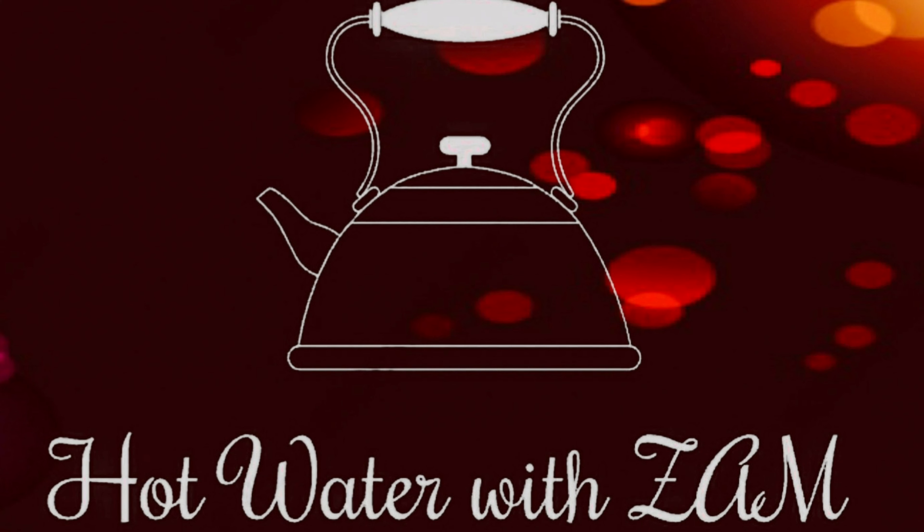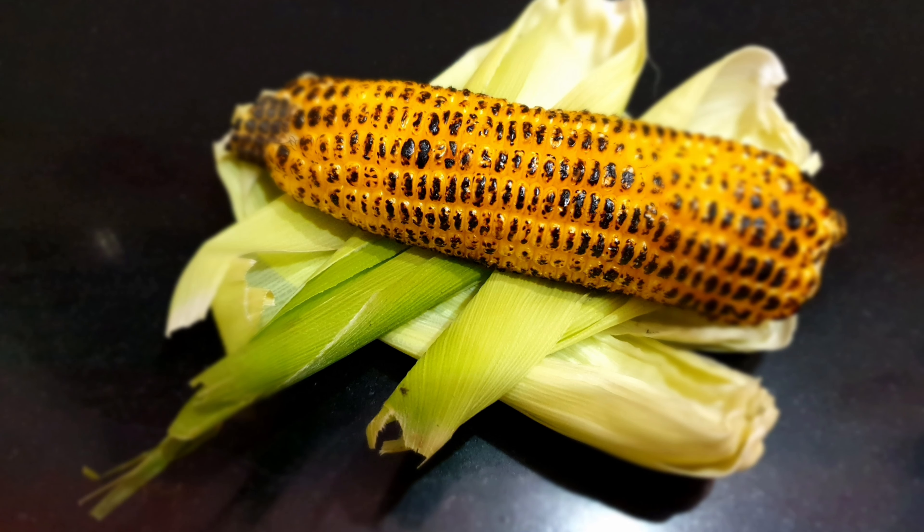Hi everyone, welcome back to Hot Water with Zam. Hope everyone is in good health. Today's video is a perfect simple rainy day evening snack.